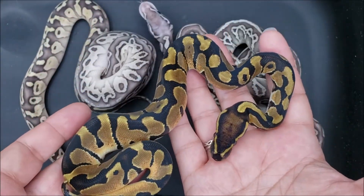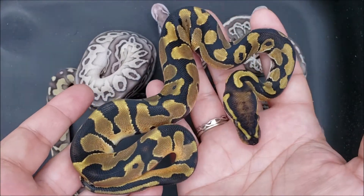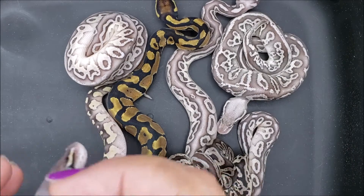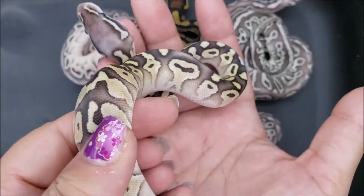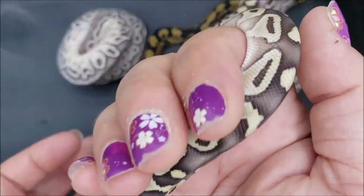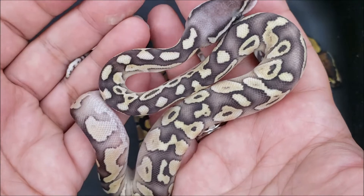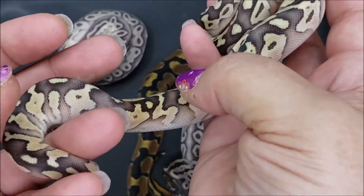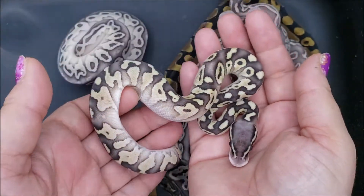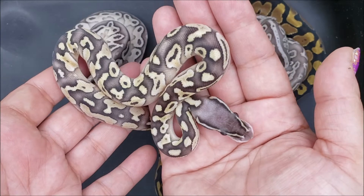So this here is our single gene. And here we have a lesser pastel, and I believe this one to hold the gene in it. It's much cleaner, brighter, blacker on the dorsal stripe and the pattern is really, really tiny and trying to float. And that's what it usually does, but I think the pastel is stopping the lesser from completely chaining. So that's that one.